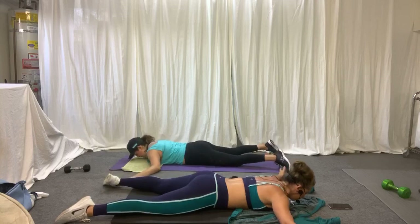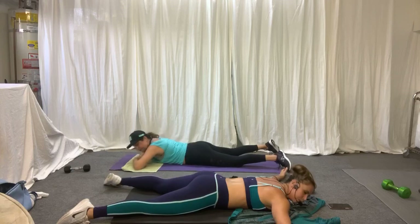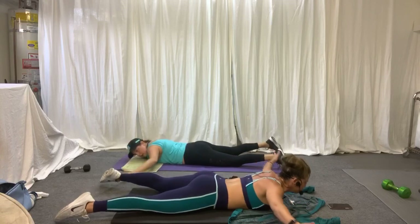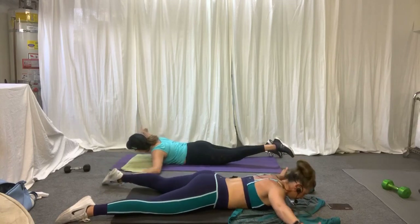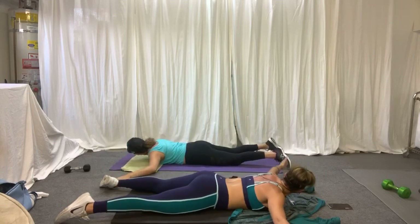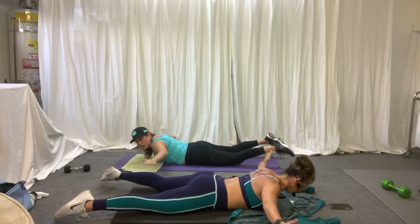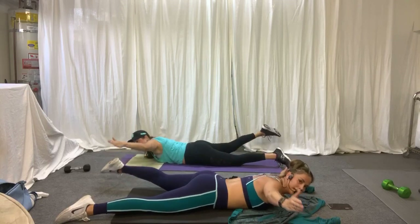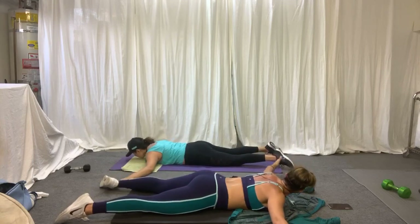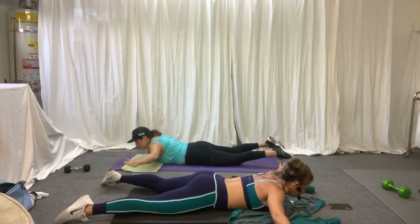Now we're going to do a little combo. Three pulses and then we'll go right, then three pulses and to the left. Three, two, one — right arm, left leg, or opposite. Let's go. Three, two, one — other side. Three pulses, then lower it. Opposite arm and leg, come down, back with three pulses — three, two, one, other side. Now hold up here — three, two, and one. Good job.